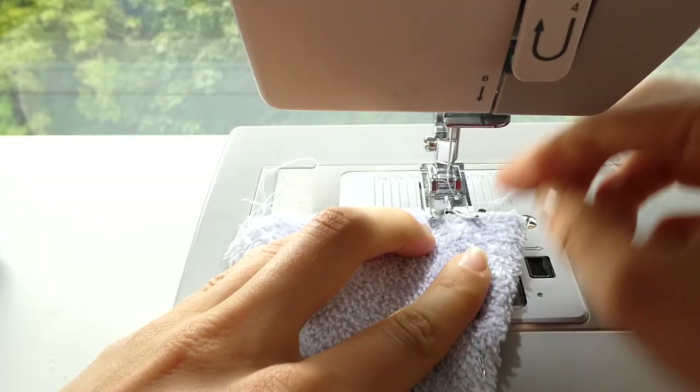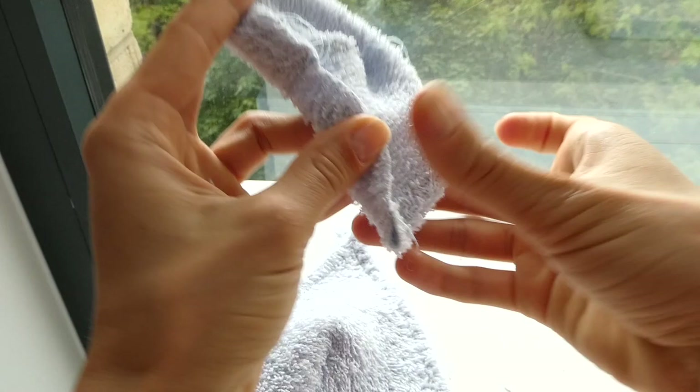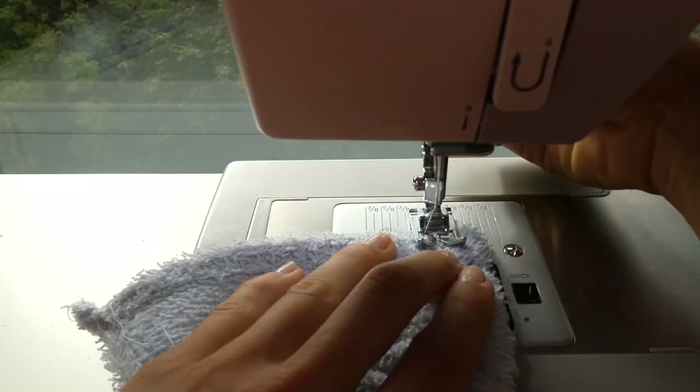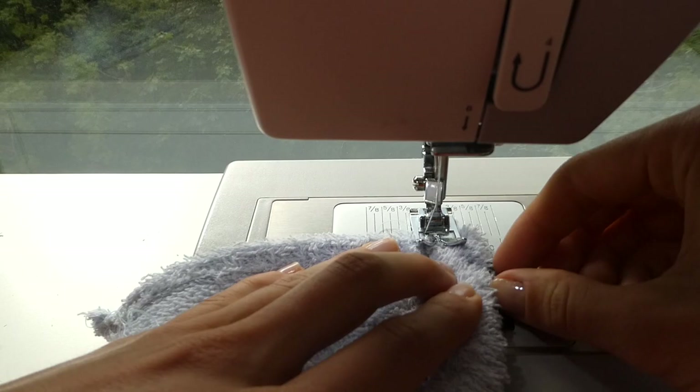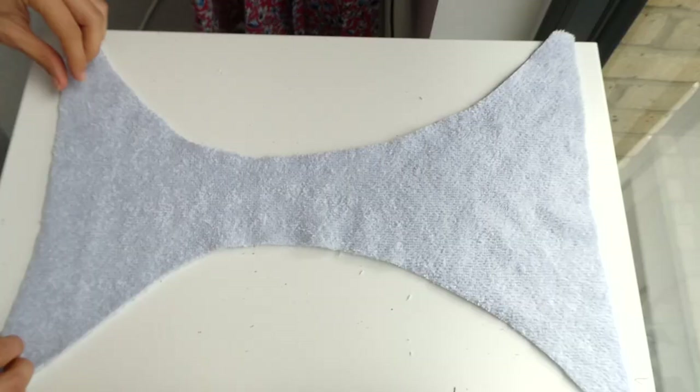Once you've hemmed the two side edges and you've held up the bikini to test the fit, you're ready to sew your dart as well. We're now ready to sew the bottom of the bikini top, so we're going to fold it over about one and a half centimeters and sew that just with a straight stitch, creating a little loop that we're then going to be able to push our strap through.